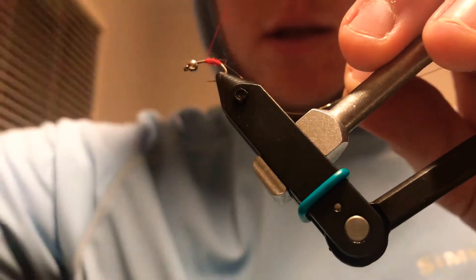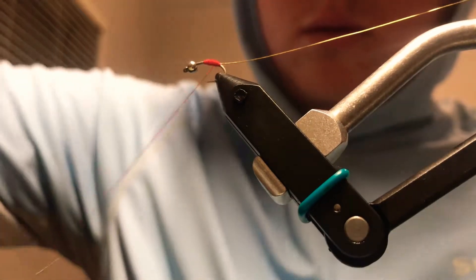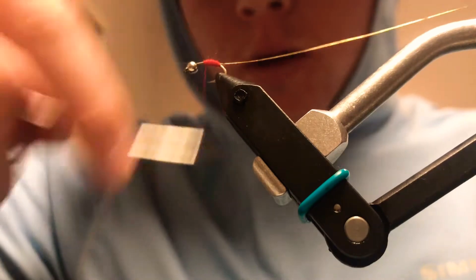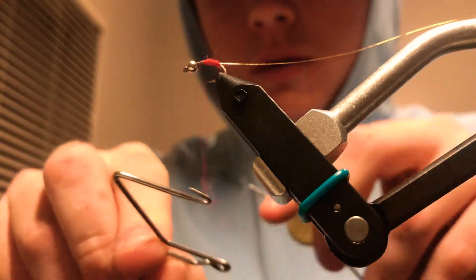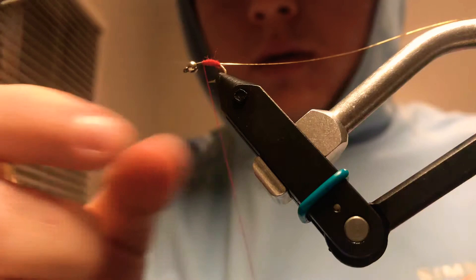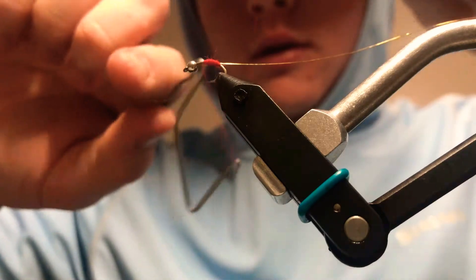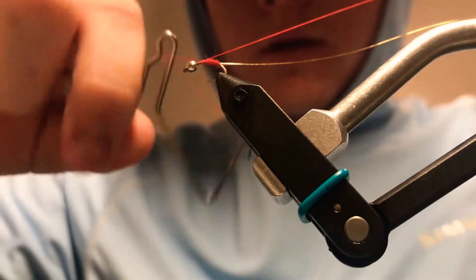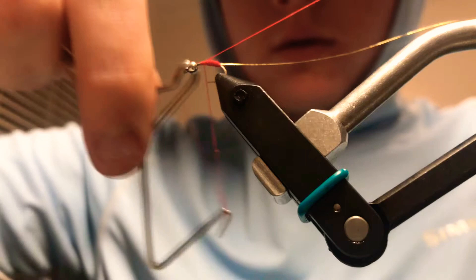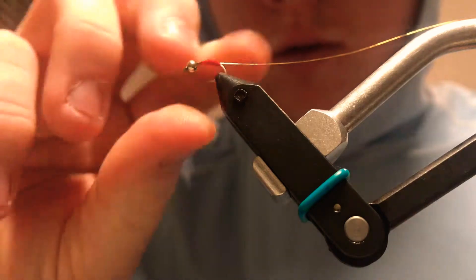Tie that in all the way back to where your thread — make sure that's in nice and tight. I'm gonna build yourself a nice tapered body here. So once you get your red thread in there, you can go ahead and whip finish this thread — it might break here, let's pray it doesn't. Okay, I think we're good.